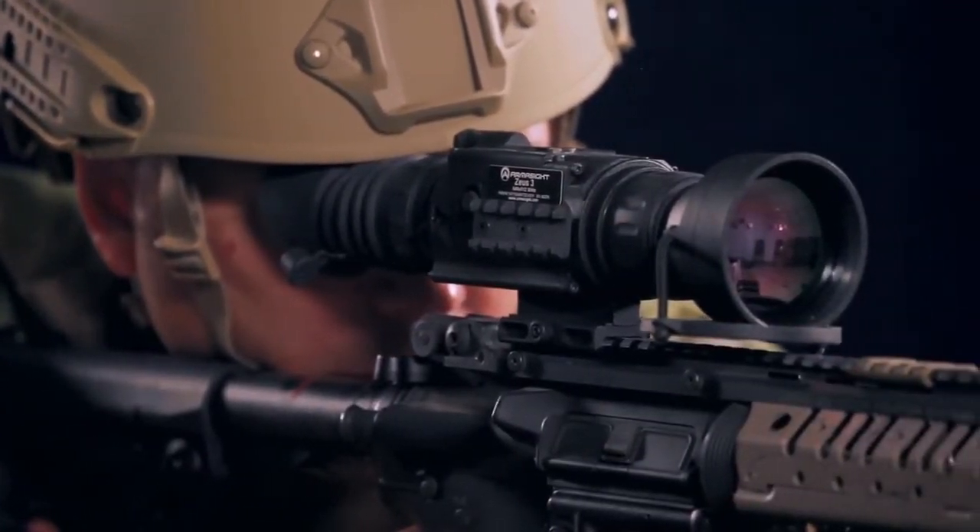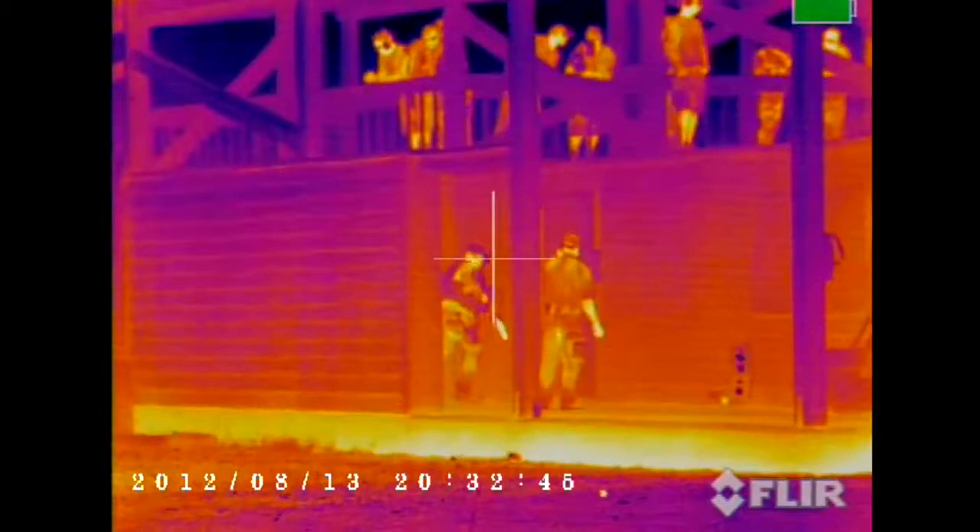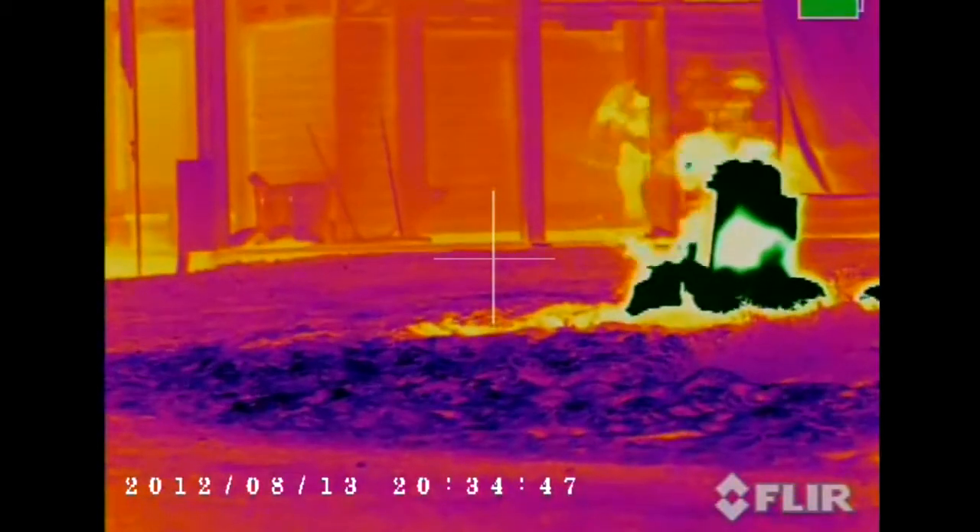Next there is the output display. Armisight Zeus models are equipped with a color organic light emitting diode screen — OLED — with a resolution of 800 by 600 pixels.